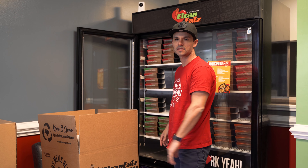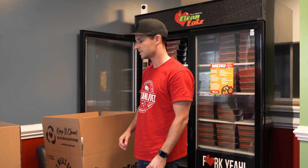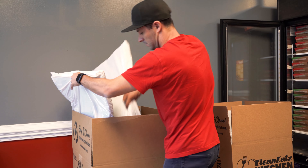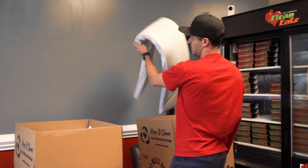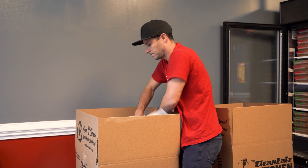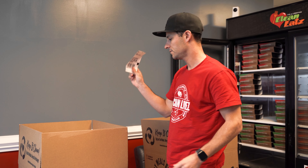We've emptied all of our meals into the freezer and now we're able to pack our insulation into one box and return it back to us. We take these large insulators and stuff them into one box. There'll be a return label in one of your boxes.